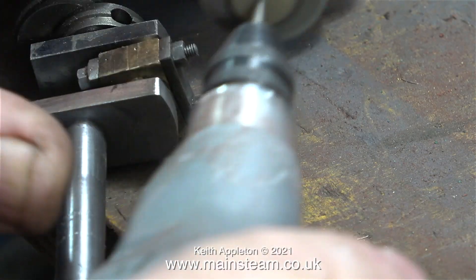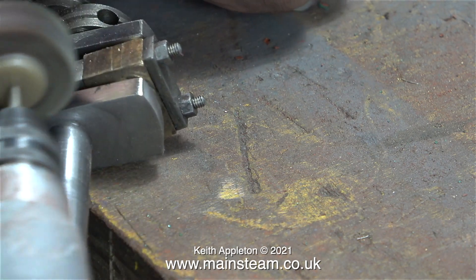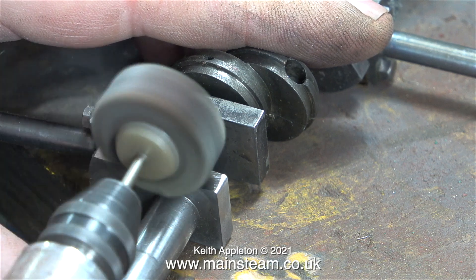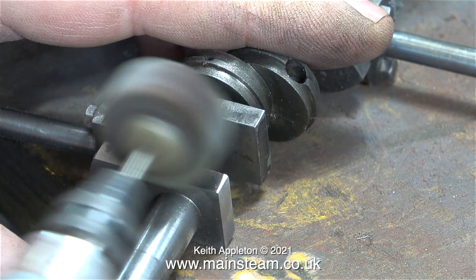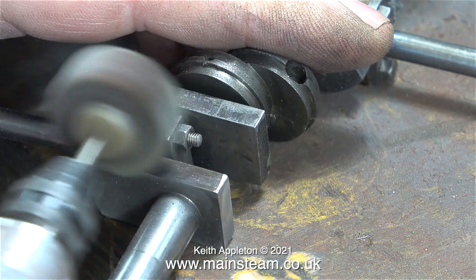For some reason the crankshaft crank webs have been painted around the edge, but I don't think this is for cosmetic reasons. This crankshaft is machined out of one solid piece of steel. This is not a job that I would personally like to do, but someone's done it and it's very well made.